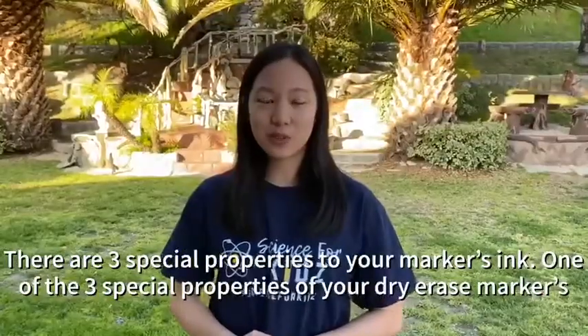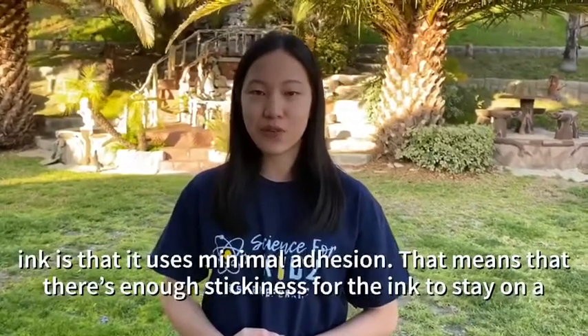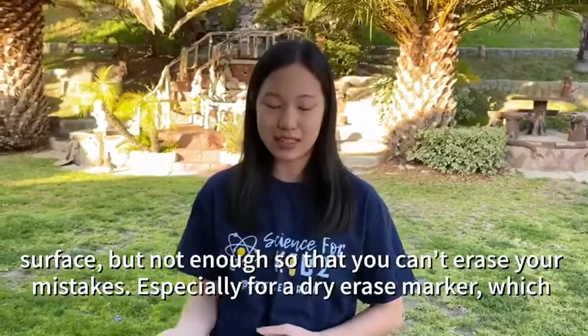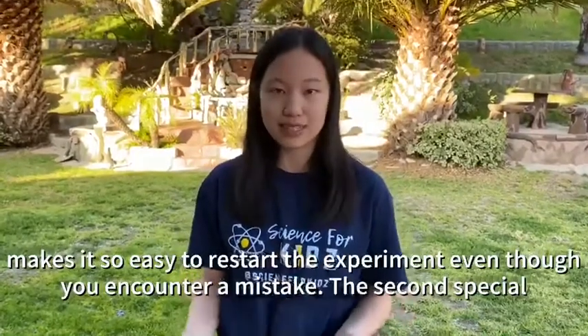One of the three special properties of your dry erase marker's ink is that it uses minimal adhesion. That means there's enough stickiness for the ink to stay on a surface, but not enough so that you can't erase your mistakes — especially for a dry erase marker, which makes it so easy to restart the experiment even though you encounter a mistake.